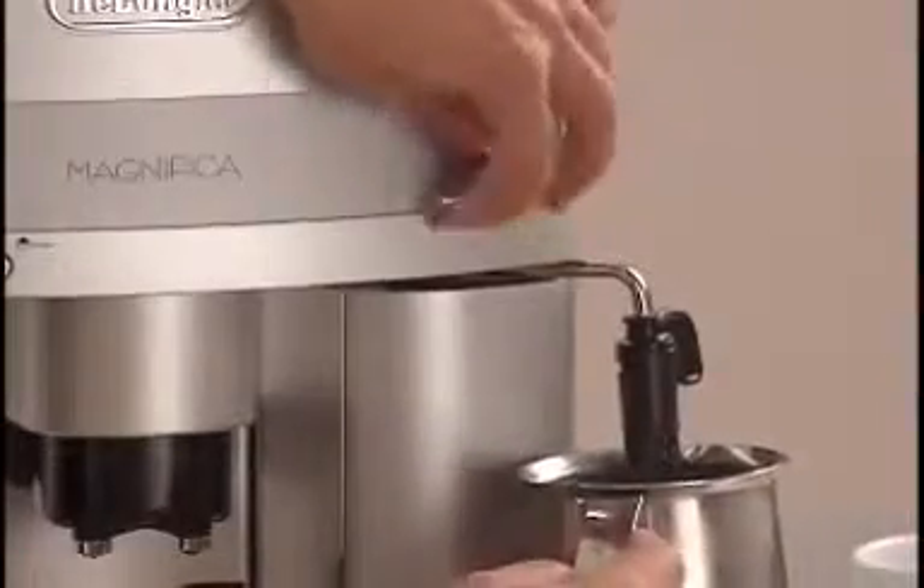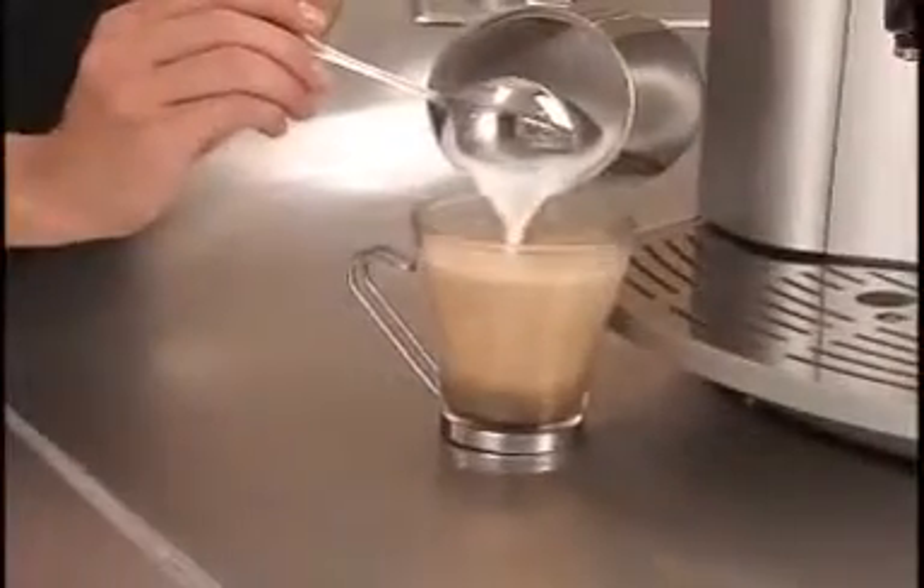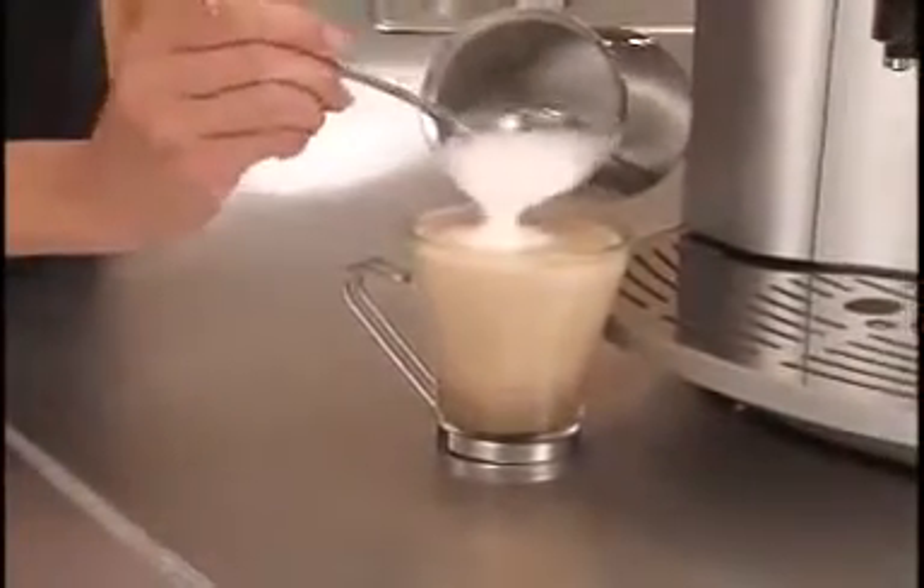When your milk is warm, turn the steam nozzle to the closed position and add to the espresso for a perfect cup of cappuccino or latte right at home.